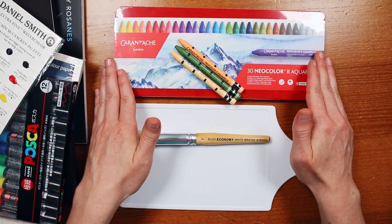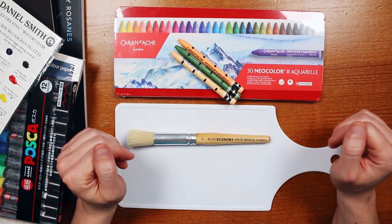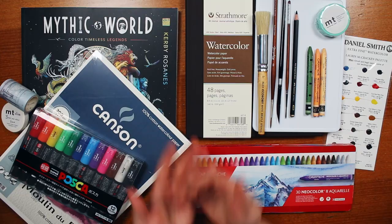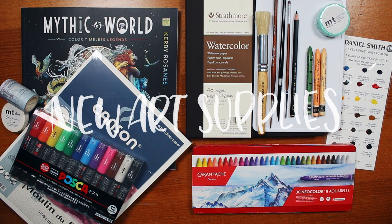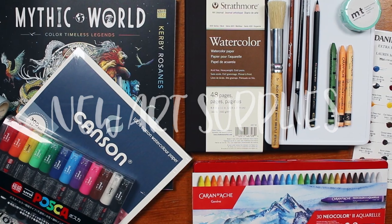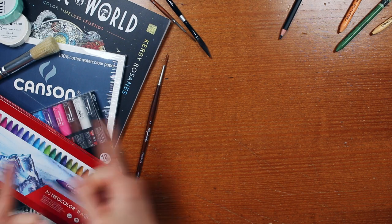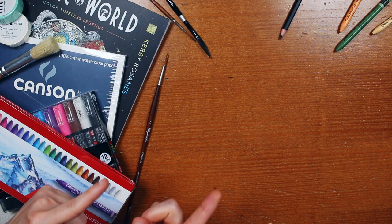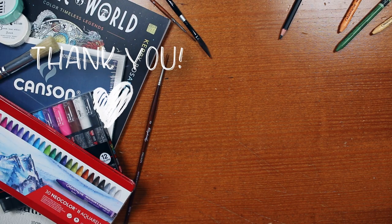I will have to do a more in-depth swatch of these Neocolor 2 crayons as well as my new palette. If you're interested in seeing a dedicated swatching video, please drop a comment below. Or if you're not into swatching, let me know which of these supplies you're most excited to see me use in future videos. Thank you all so much for watching — please give it a like, and if you like seeing art hauls and unboxings like this, you won't want to miss last week's video where I got to collab with a bunch of other art YouTubers on a mystery art box challenge. See you next time, bye!